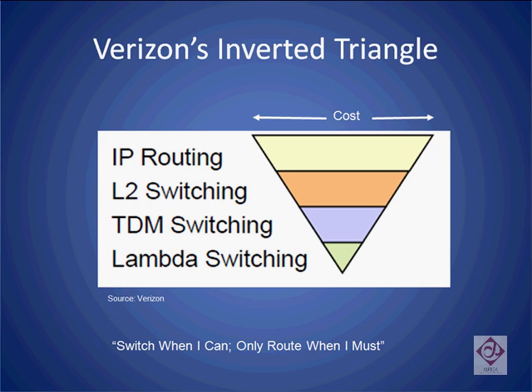This is what Verizon refers to as its inverted cost triangle. It shows that the switching costs in the network depend on the type of routing and switching involved. For example, all optical switching, such as that permitted by rotoms, costs much less in the network than IP routing, which requires the conversion of optical to electrical. This is one of the main reasons why rotoms provide a much more cost-effective mechanism in the network for carriers to switch their bandwidth than to translate all signals from optical to electrical every time access to the network is required. This has led to the saying, 'switch when I can, route when I must,' which basically refers to the fact that when optical signals are switched purely at an optical layer, the switching costs are much lower.